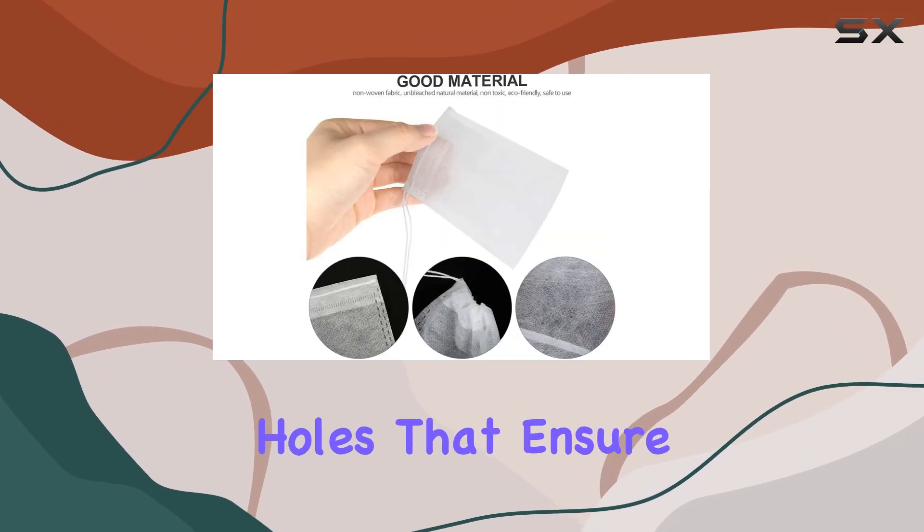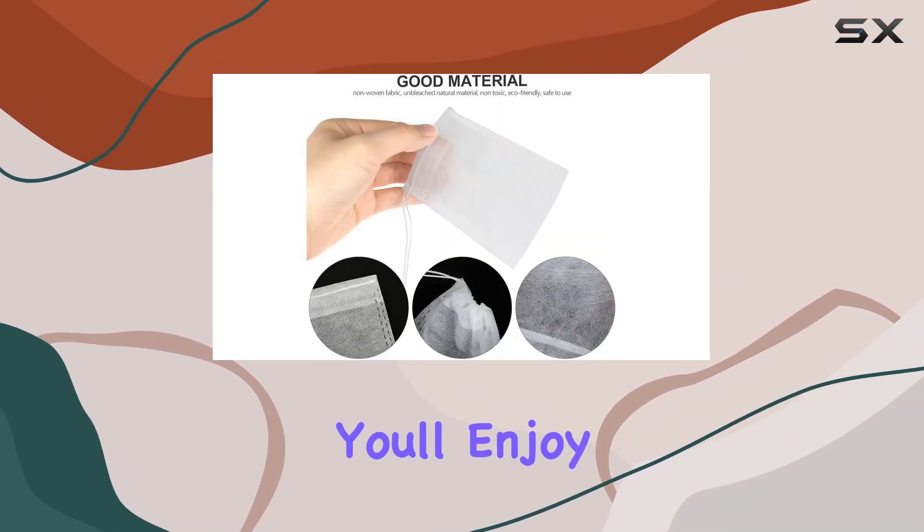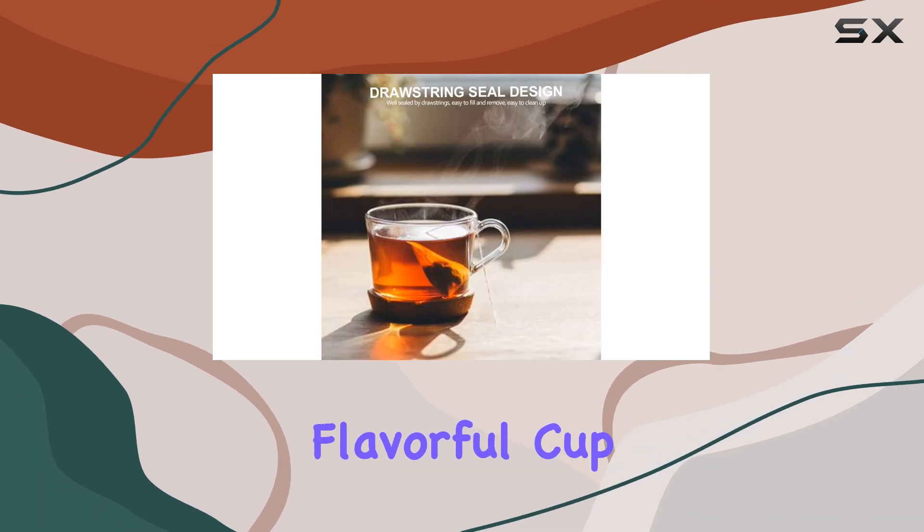Plus, with breathable small holes that ensure good flow and no sediment, you'll enjoy a cleaner, more flavorful cup every time.